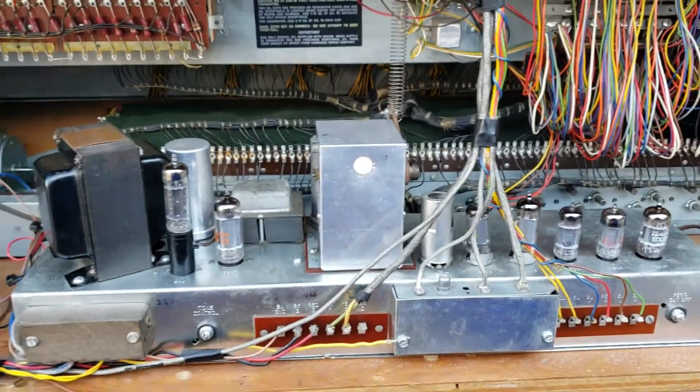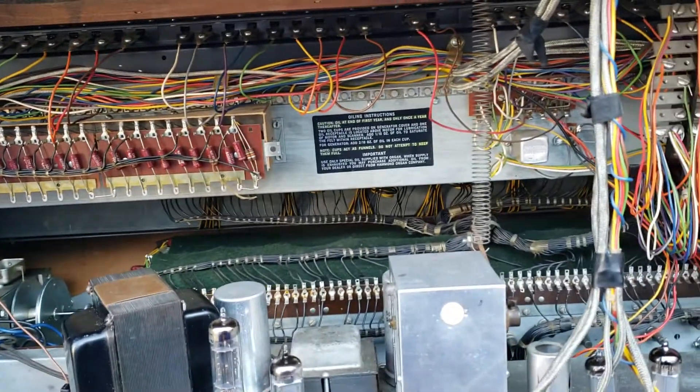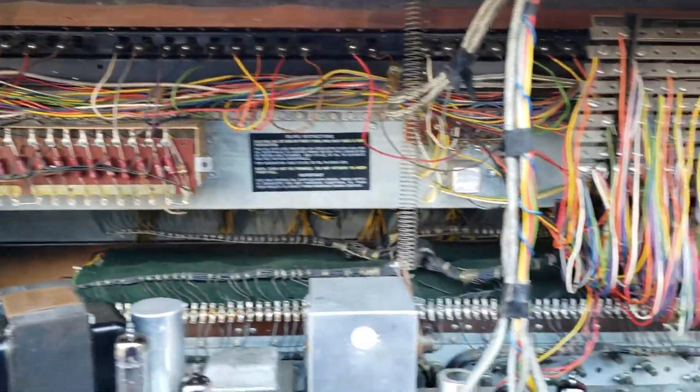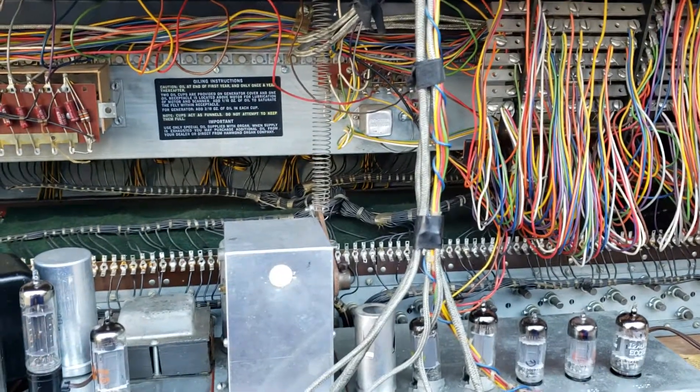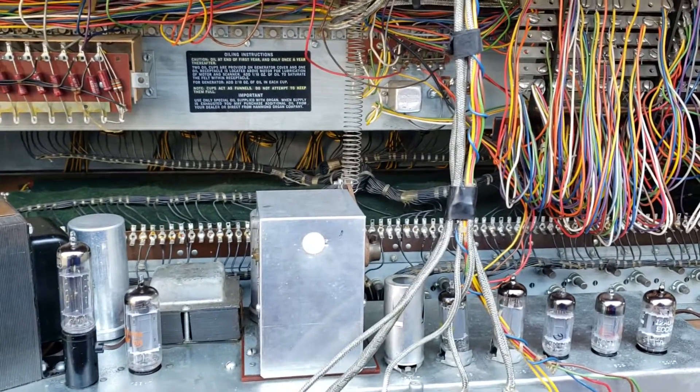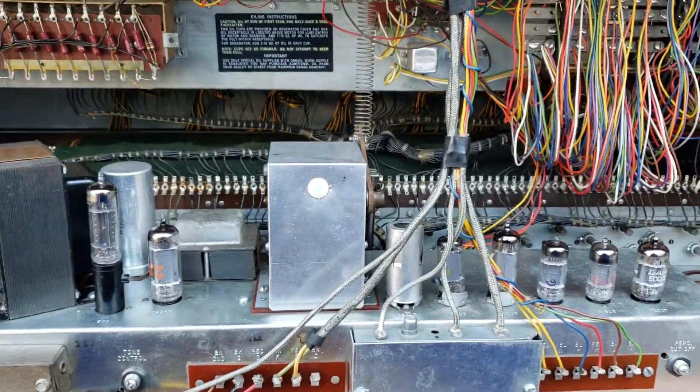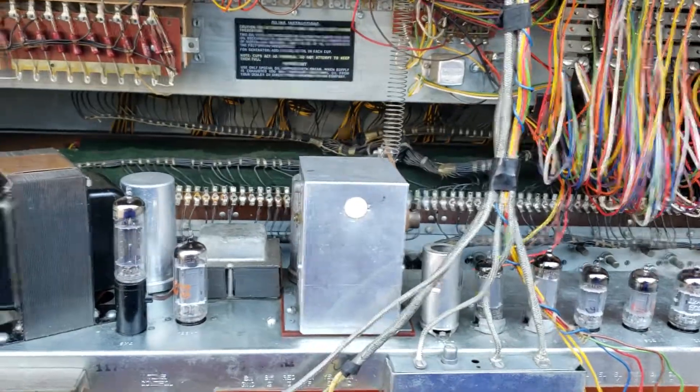Hello, Dr. Kemp here, the Hammond Doc, working on this Hammond B3 organ, just about got it ready to go. So I was trying it out today, and everything was playing fine until I hit the vibrato switch. And I noticed that the vibrato didn't work.